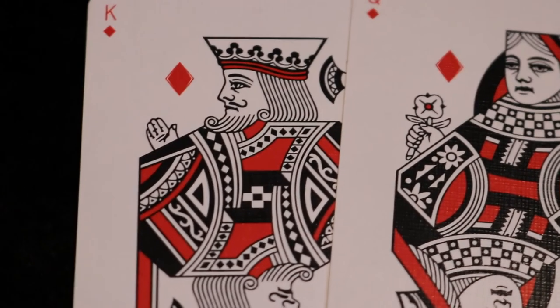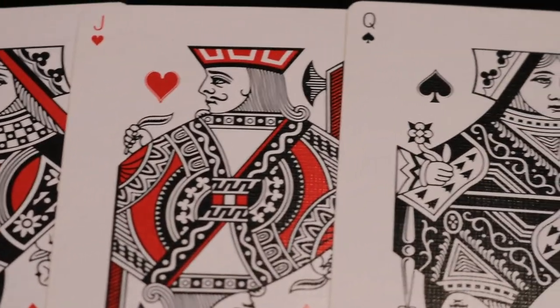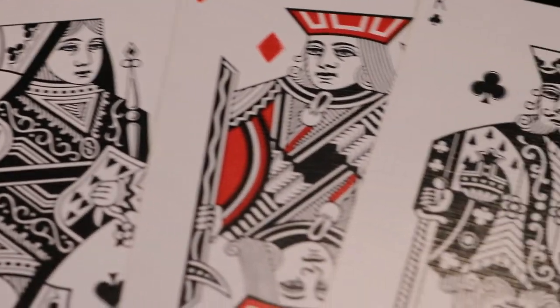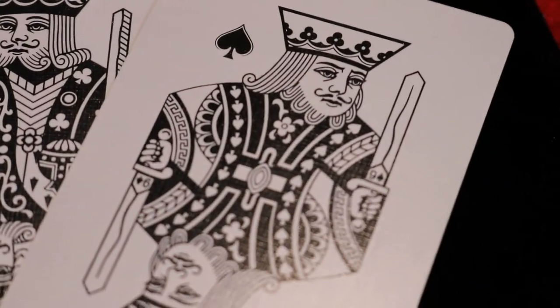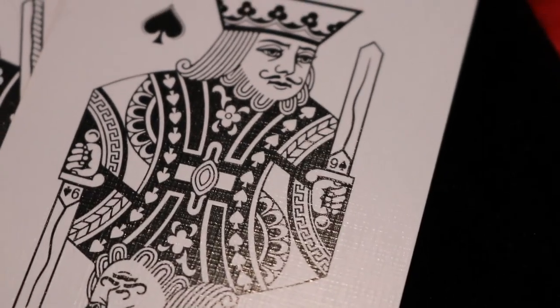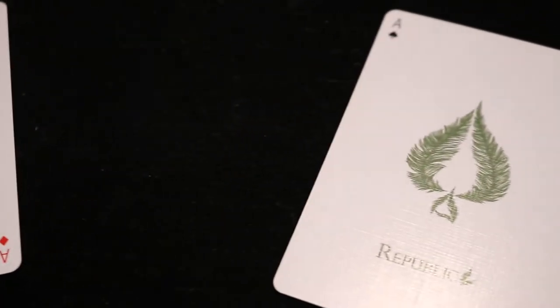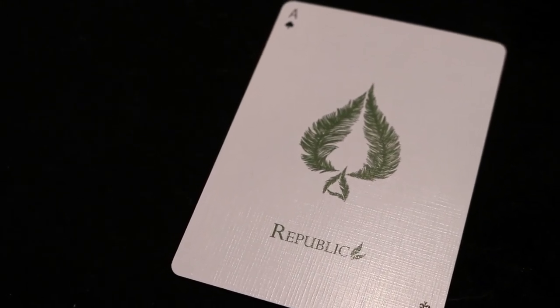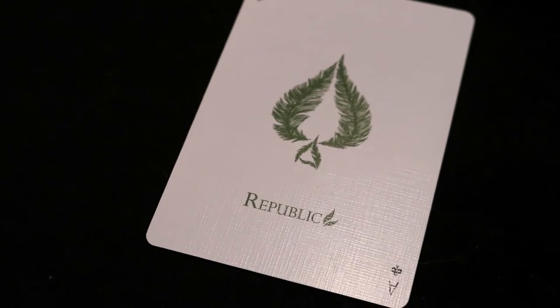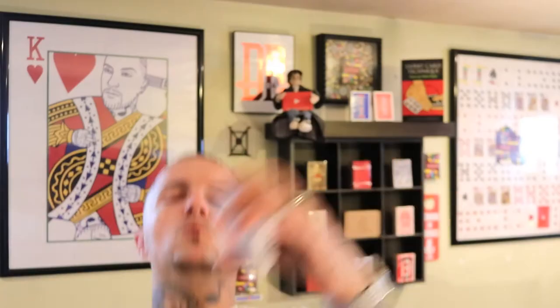The court cards have a very familiar look but no borders, with those custom small-style pips and indices. One standout detail: the King of Spades has a Nine of Spades reveal on the sword. The aces feature Republic feathers in the center of the pips, and on the Ace of Spades, those feathers form the enlarged spade pip in the center with 'Republic' written at the bottom.